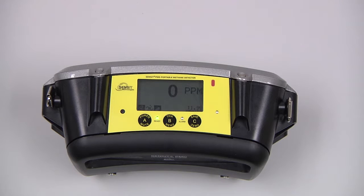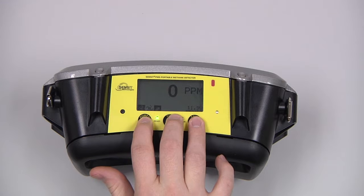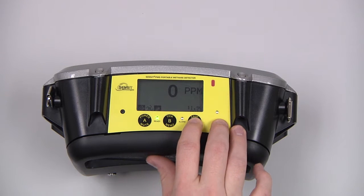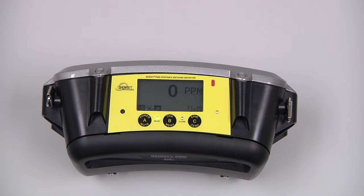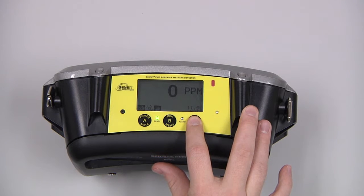There is now an audible tick. As the instrument comes in contact with methane, the tick rate will increase. We can turn that off by pressing and releasing the A button. Pressing and releasing the C button will save the current data on the screen, and pressing and holding the C button in a clean air environment will auto-zero the instrument.